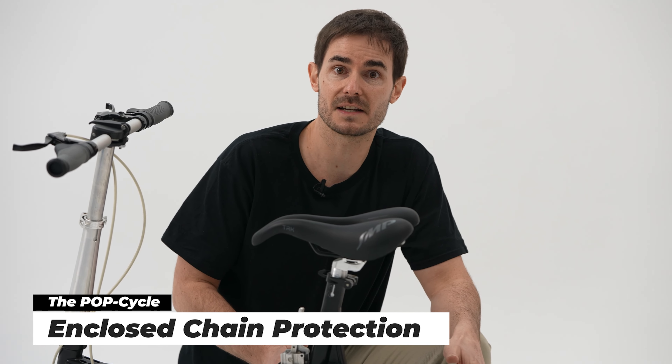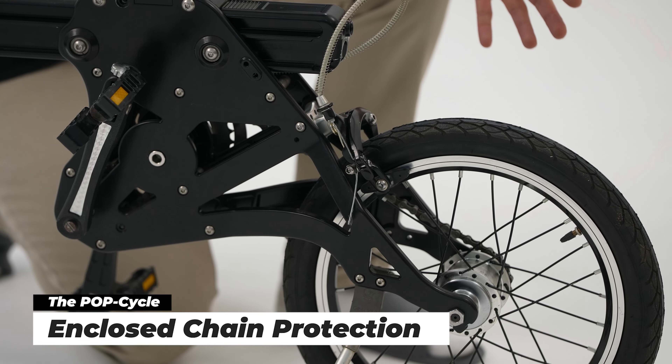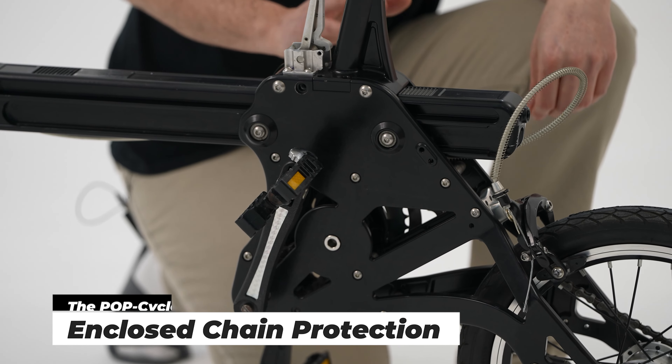Of course, the chain itself is completely covered, so it's never going to slip off — it won't come off. You don't have to worry about getting your hands dirty or greasy. That chain will never come off.